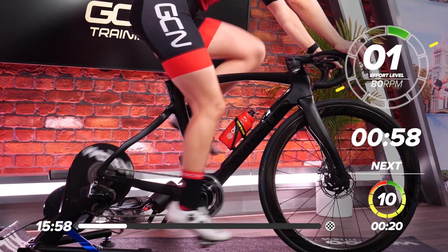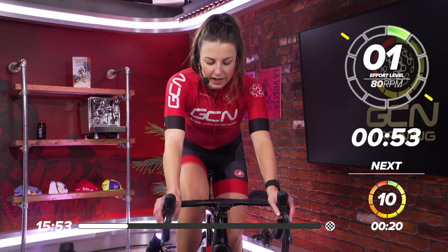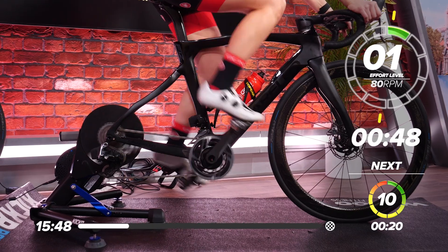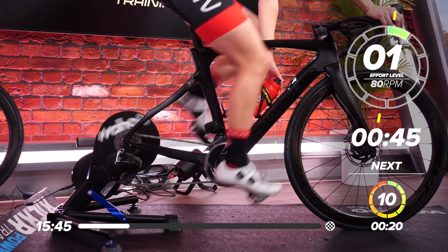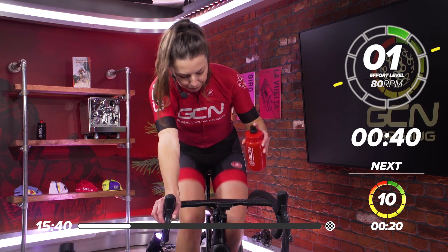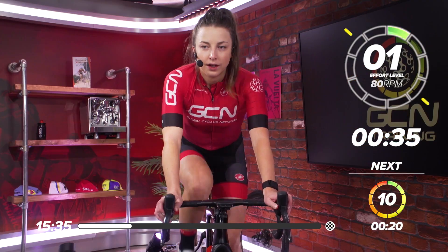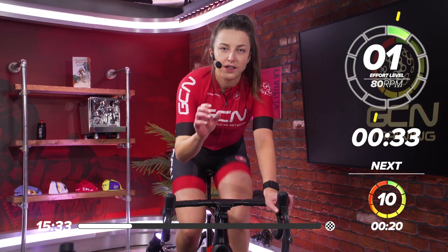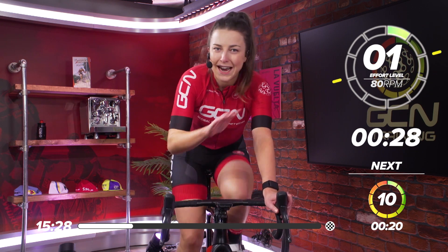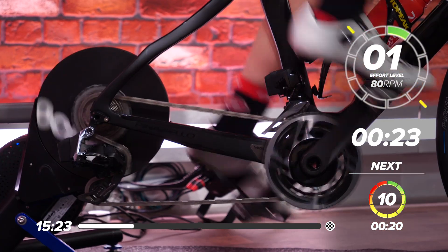So one minute now, nice and easy, before we go into the main set. Get it in a nice easy gear, slow those legs down. Take a drink on board before we get into the session — keep it nice and hydrated. In 30 seconds we're going to go into the main set, and that is 20 seconds max — 10 out of 10, as hard as you can. Then we'll go into a 40-second rest and we'll repeat that six times.